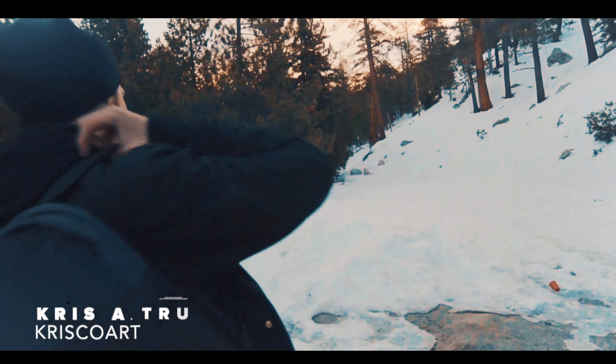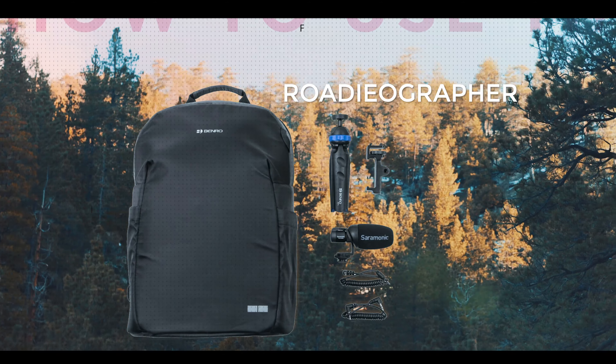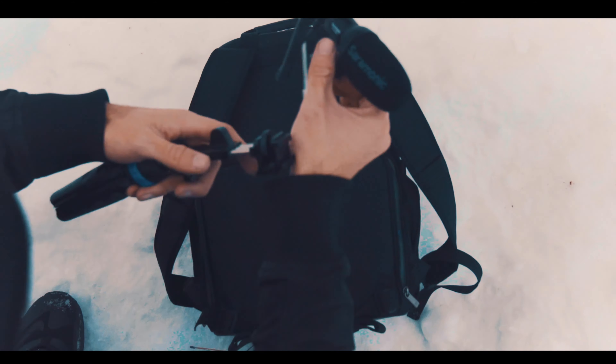Hey, my name is Chris Trini from Crisco Art, and I'm excited to work with and introduce the Rodeographer Content Creation Kit, the world's first content creation series designed for musicians.